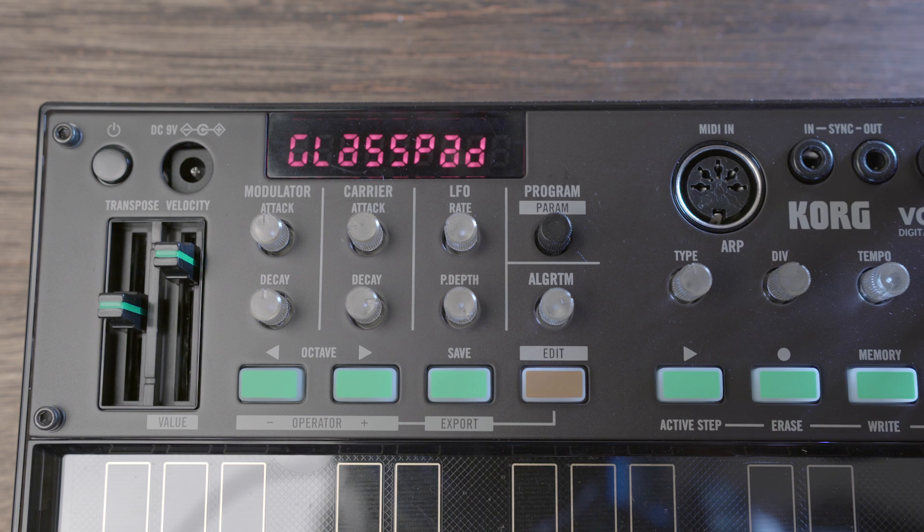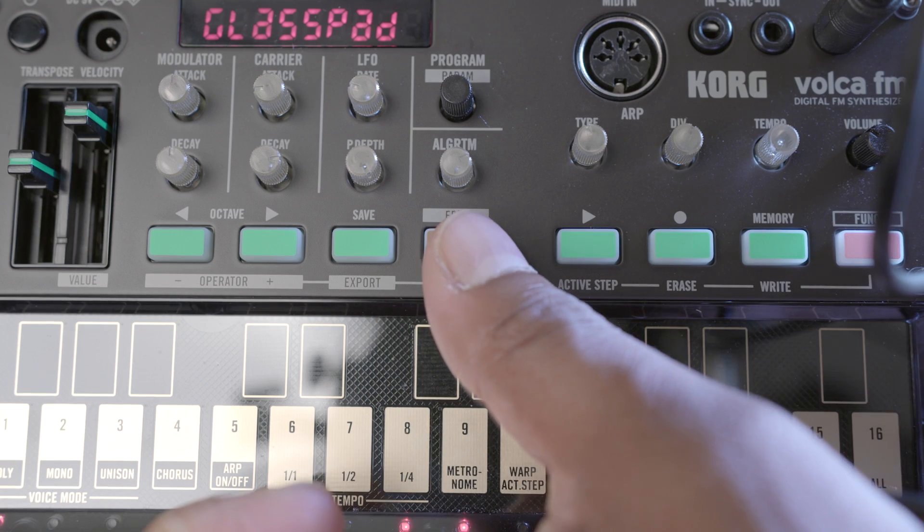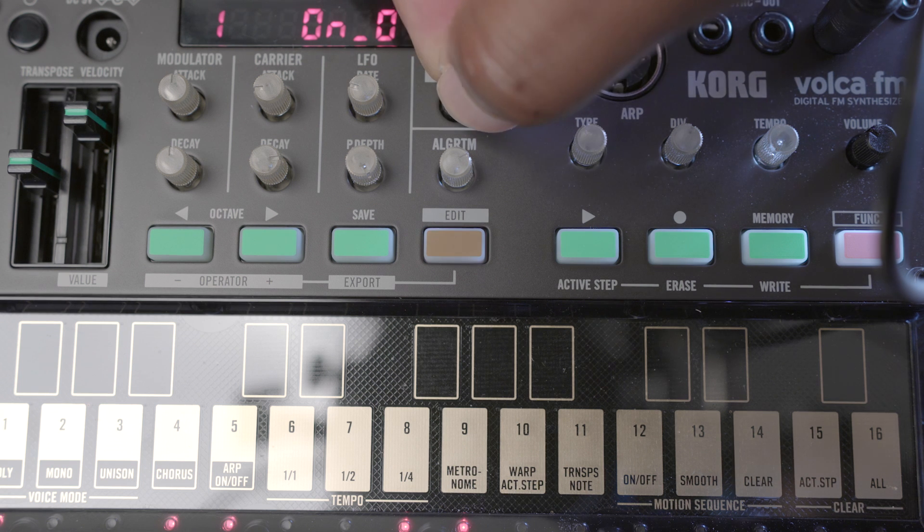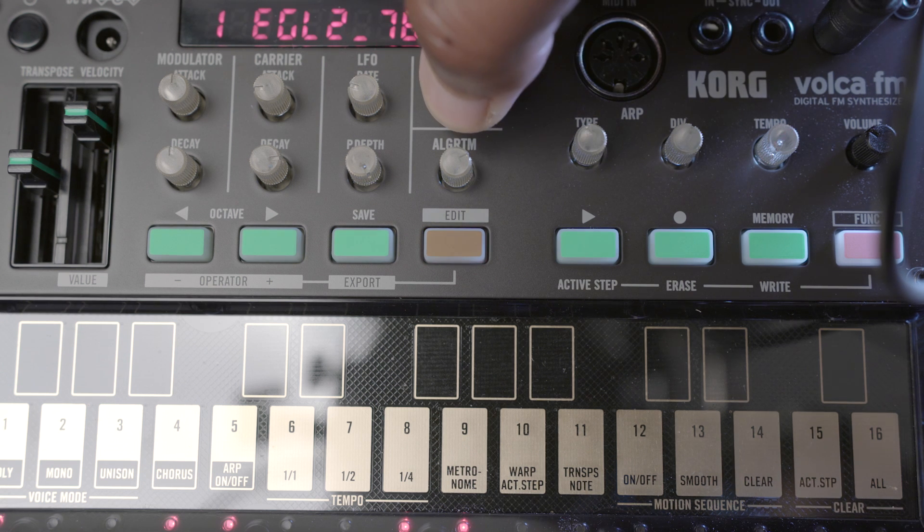The LFO section is pretty standard, with the rate knob affecting the speed of the LFO and the p-depth knob affecting the amount. The LFO can be triangle, saw up and down, square, sine, and sample and hold. Pressing the edit button and then turning the program/parameter knob will give you access to a multitude of sound-shaping options under the hood. Honestly, you'll need more than just the user manual to understand what all this means, but there is a ton of stuff you can affect.